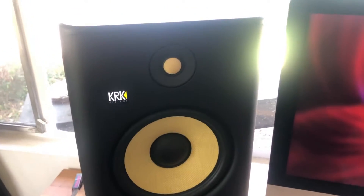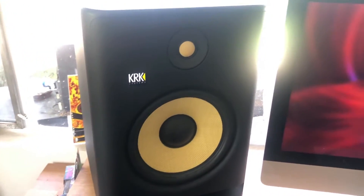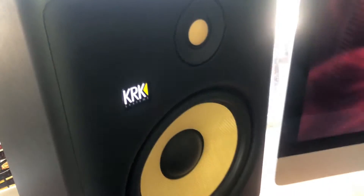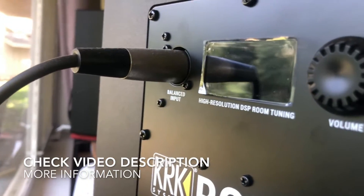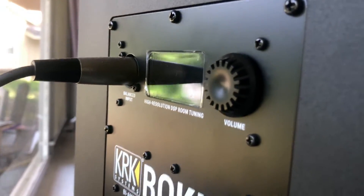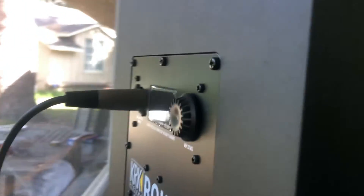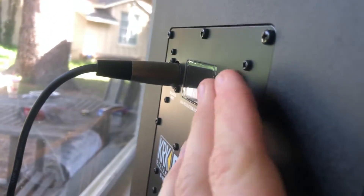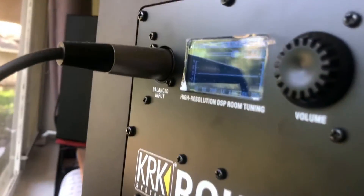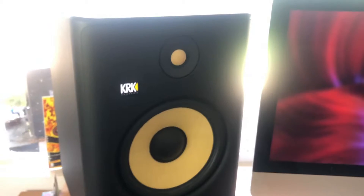With the Generation 4s you have a lot more capability and versatility overall. One of the most important additions in my opinion is the DSP-driven onboard room tuning equalizer. As you can see right here — high resolution DSP room tuning — it's a really nice built-in LCD room tuning piece that allows you to fine-tune your monitors to your specific room simply by making high and low frequency adjustments.